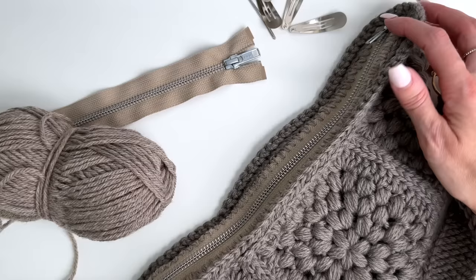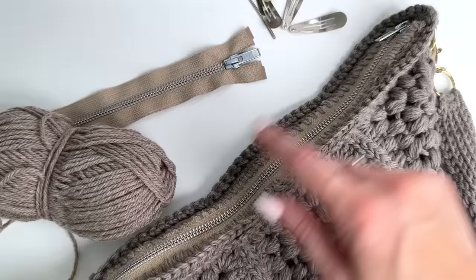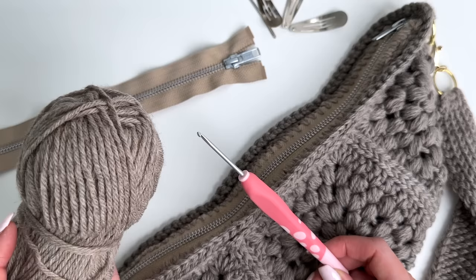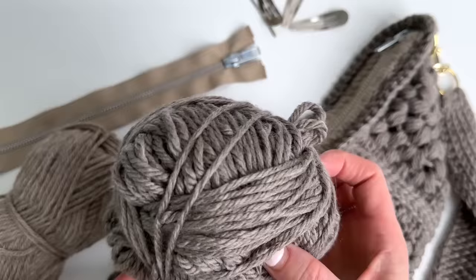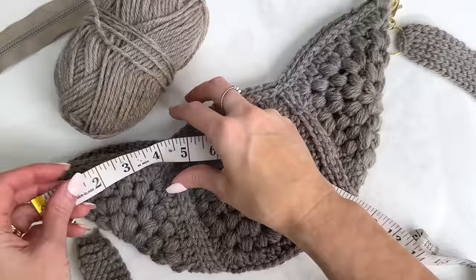To do this you're going to need a zipper that's going to be long enough for the size bag that you have. Better to go longer than shorter, so just make sure you measure the inside of where you're attaching the bag and you want it to be at least that length if not a little bit longer. I'm using a two and a half millimeter crochet hook to crochet around the zipper, and I'm using some worsted weight yarn — you could use sport, DK, or worsted, really whatever you have. You're also going to need a yarn needle, some clips to hold your zipper in place, and then some of the yarn that you used to make your bag.